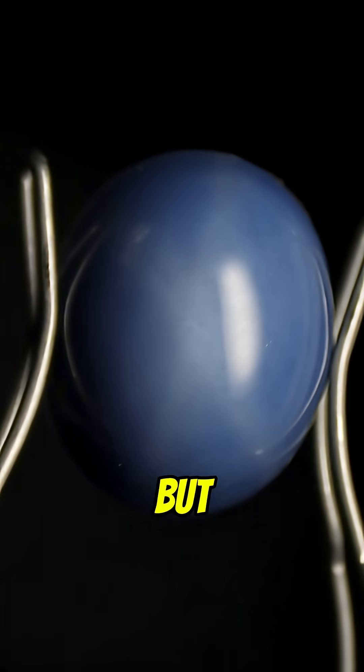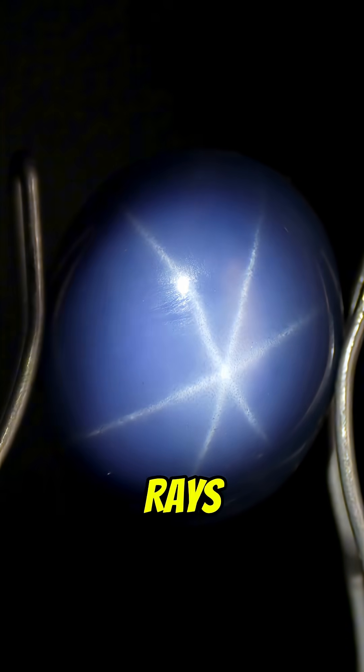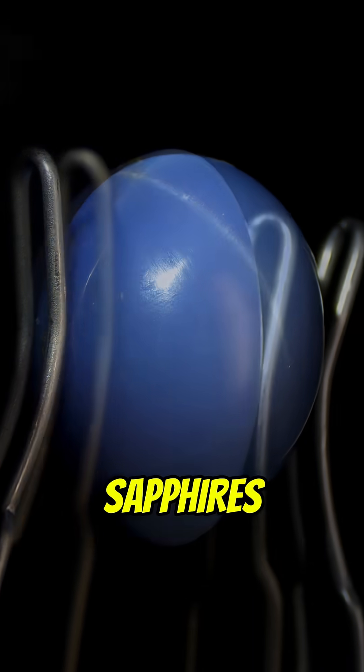This is how the gem looks in normal lighting, but when I add pinpoint lighting you can see that star appear. Notice it has six rays and they're very sharp and thin, plus the rays easily reach the bottom of the gem. These are two things we observe in synthetic star sapphires.